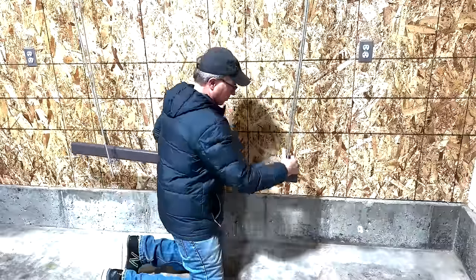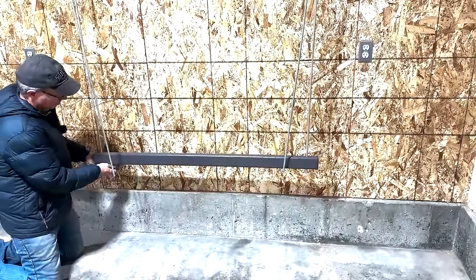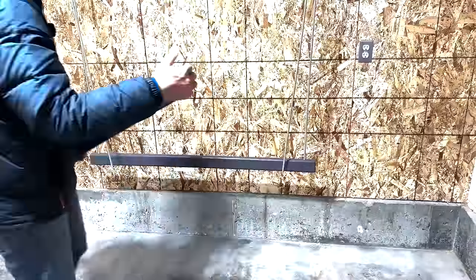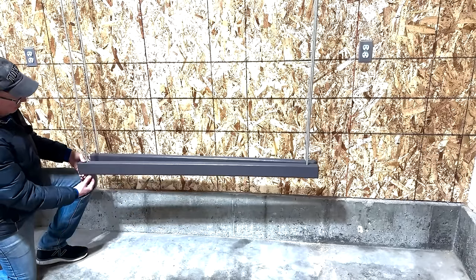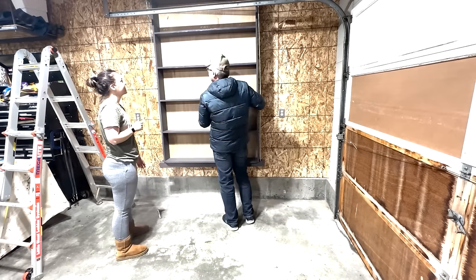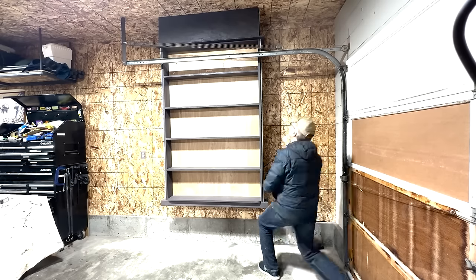I'm attaching two studs — 2x3 by 52 inches — pre-drilled so the threaded rods go through the holes with a washer and a nut. These two studs will support all the shelves, and the nuts will cinch the smart shelves to the cubby, which is attached to the ceiling and wall. With some help, I easily lift them up into place, then use a ratchet to tighten the nuts, putting firm pressure onto the cubby.